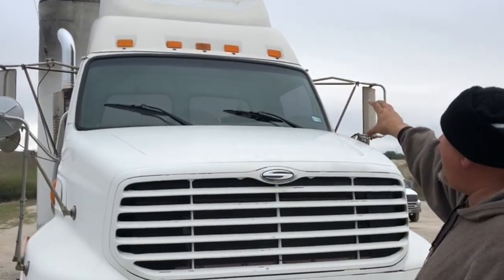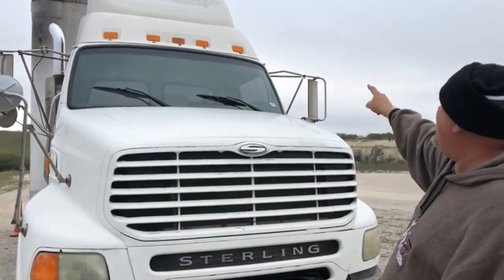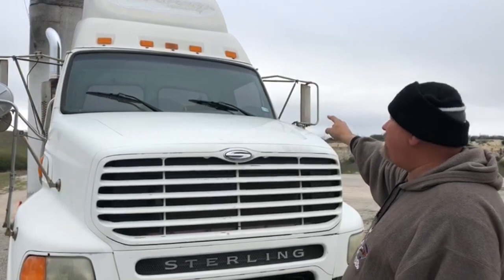Windshield, properly mounted and secured to the cabin. No crack, no block, no damage, no illegal stickers. I have one sticker but this is totally legal and it's for inspection.